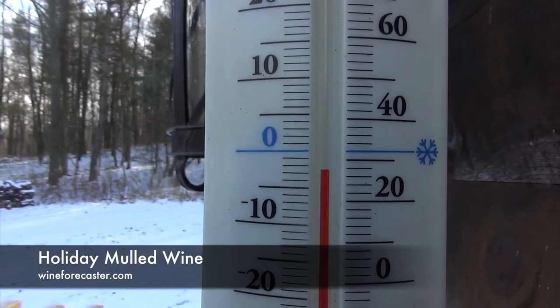The thermometer is dropping, there's snow on the ground, it's cold outside. So I'm inside and I want to make something warm. Today we're going to make mulled wine. So come with me, let's try this recipe together.